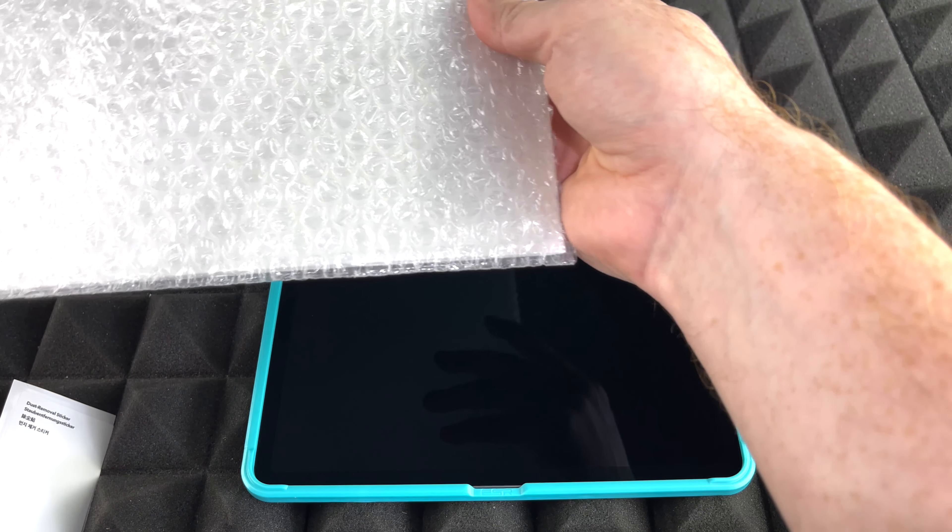We're gonna take out the screen protector now. This is tempered glass, which is better than what we used to use before. How do you know which end is the top? Usually this part would be the top because that's where your camera is, and you don't want anything covering it because if the protector goes over the camera, you do lose quality. So when purchasing one of these, you want something that has a cut out so it doesn't get in the way of your camera.